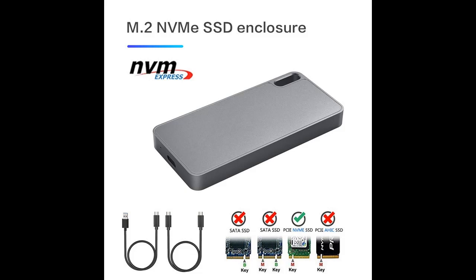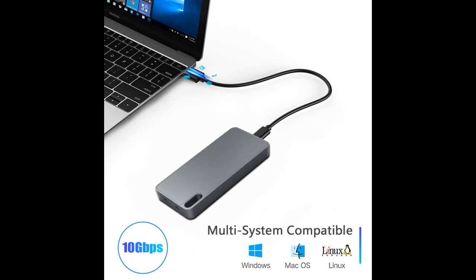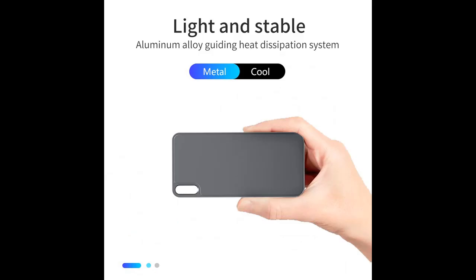LionKey M.2 NVMe SSD enclosure, M.2 to USB 3.1 Gen 2 USB-C port NVMe case, dark gray. Only supports M.2 NVMe SSD, PCIe NVMe based. Does not support B-Key SSD, SATA based, or M-Key M.2 SSD PCIe AHCI based. Supports sizes 2232, 2242, 2262, and 2280.